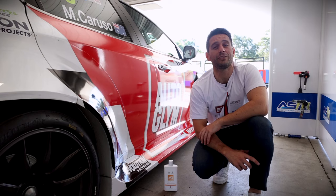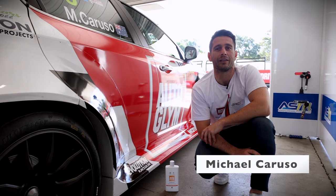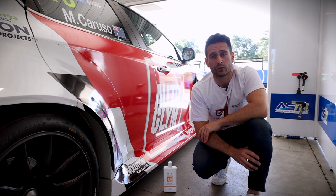On busy race weekends, we always need to keep the Auto Gleam Alfa Romeo looking its best, particularly in between sessions, but getting access to a hose is almost impossible.